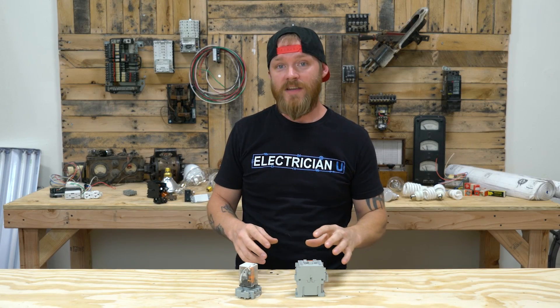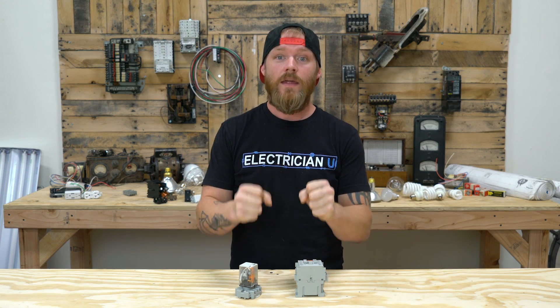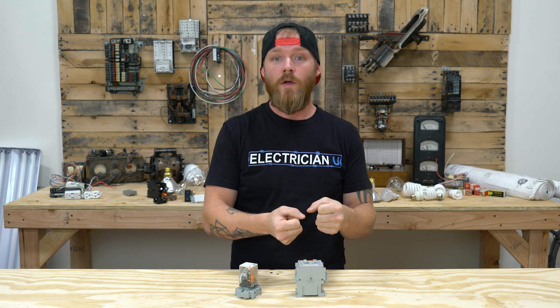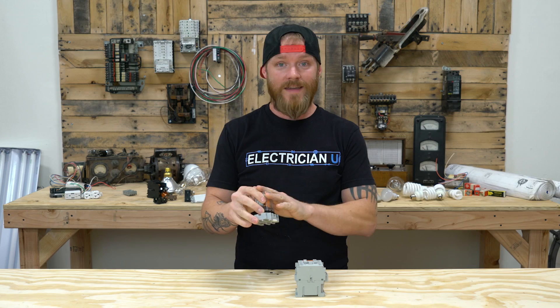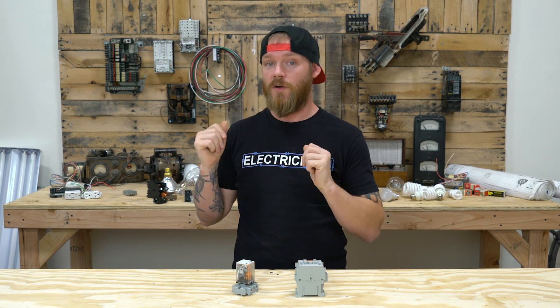Another thing that some contactors have, lighting contactors more specifically, is the ability to be mechanically held. You can latch them in place so that if you lose power to the coil, all the lights fail in an on position. Relays don't have that function — basically, once you send power to them and you take power away, they turn on or turn off like a general-purpose contactor would.